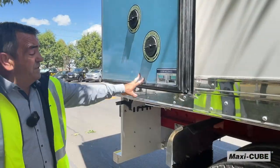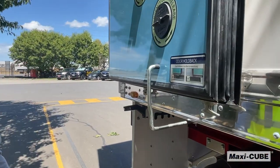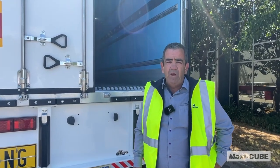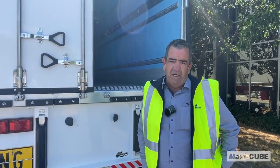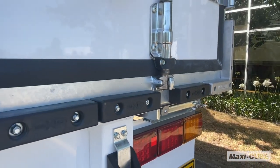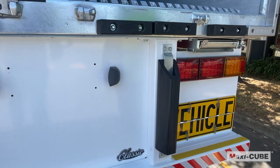To secure the door back in an open position we have spring loaded keepers which are easily fitted. When unloading and loading your Maxi-Cube van, we've made some extra options to give you a little protection at the dock, including hardened dock buffers to protect your rear frame when loading and unloading.